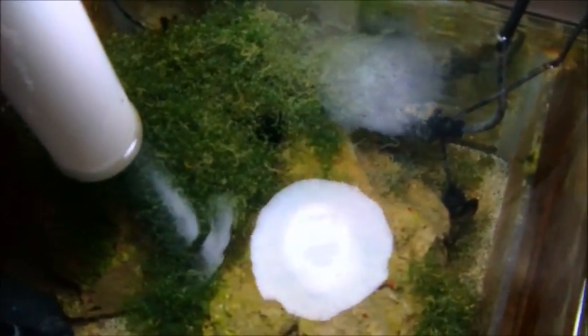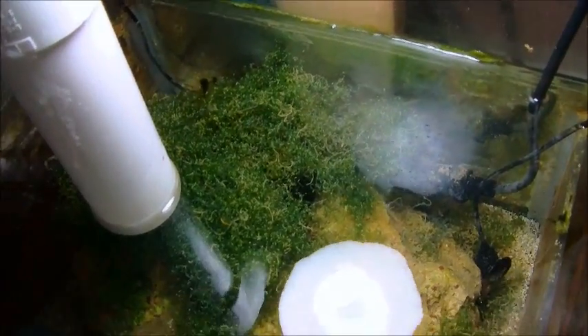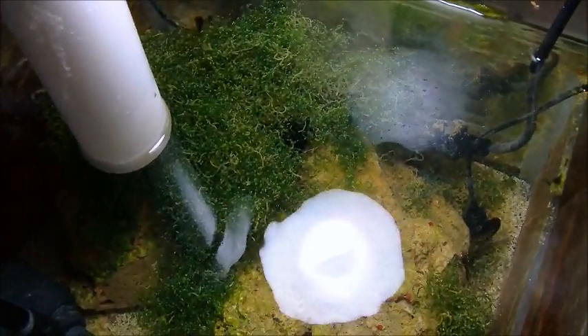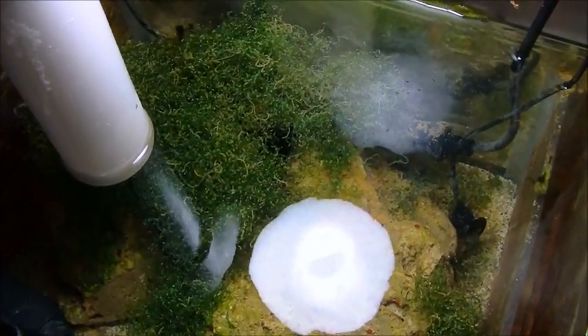Moving on to my chaeto project — I took five-day samples of everything with the two different lights. You can see now that I have quite a bit more growth, so I did get some significant growth. Without further ado, I'll go into the pictures of the chaeto and go through that experiment and show you what my findings are.